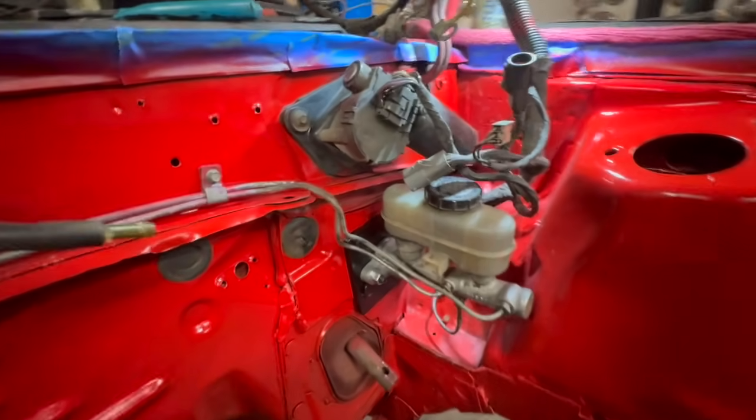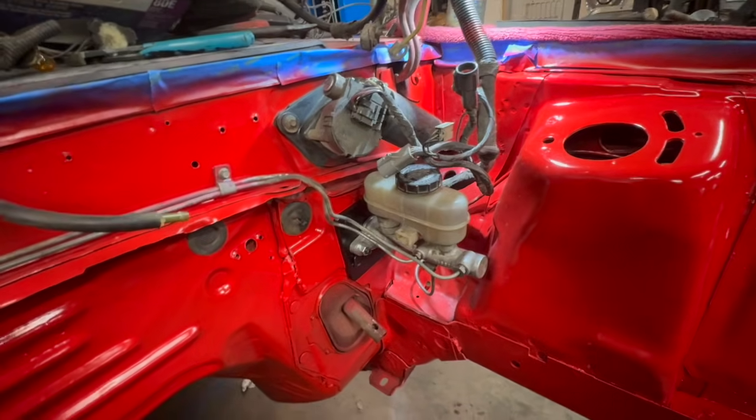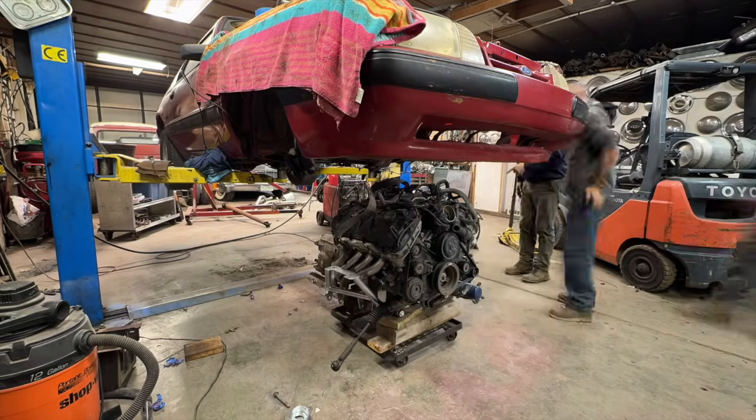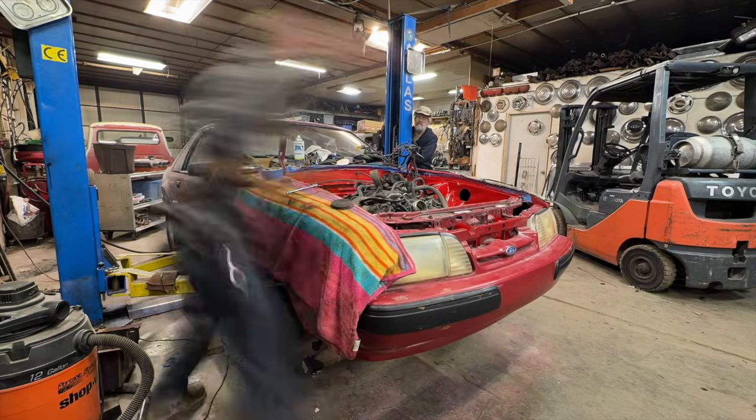All right, so the master's installed. We reflared the brake lines and rerouted them. I believe now we can stab that thing back in here.